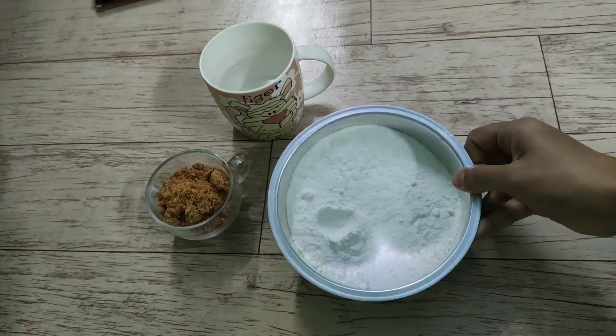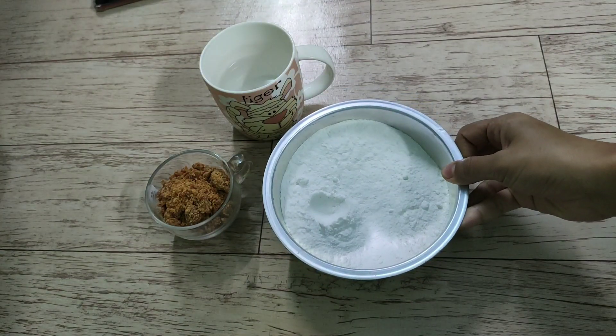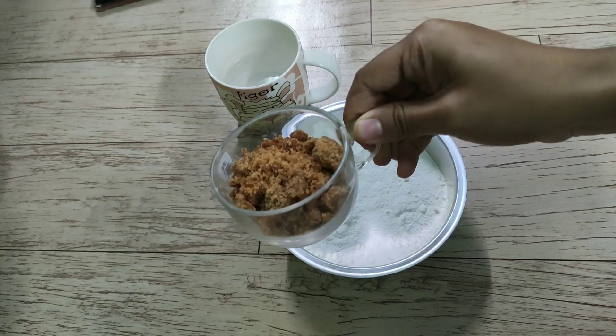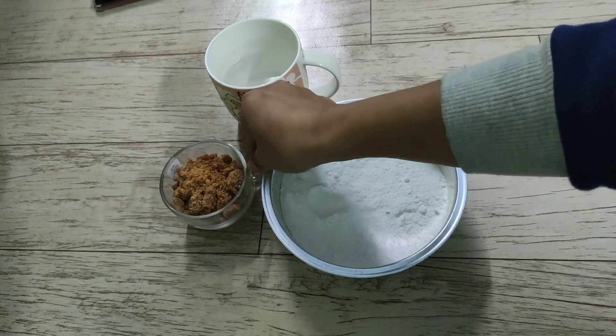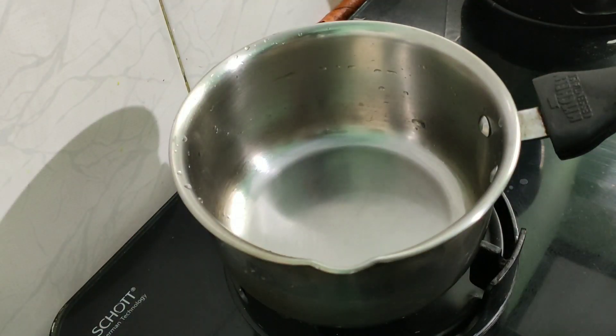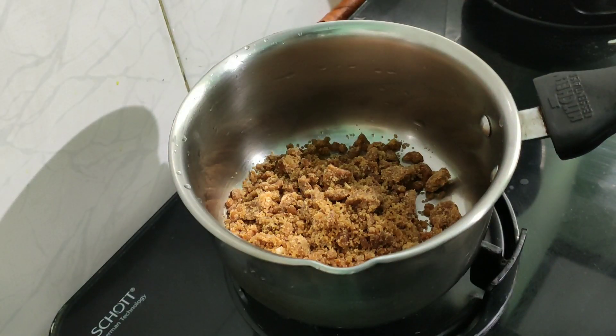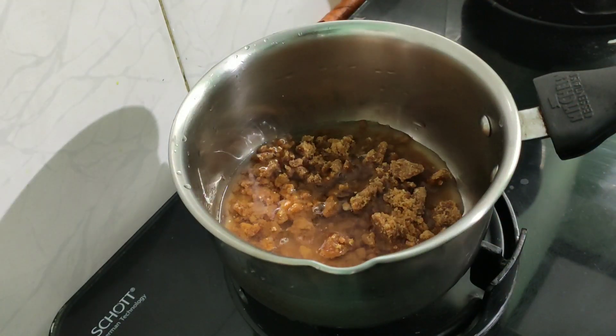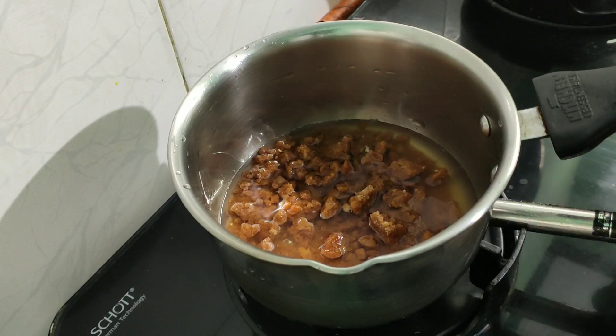I will put the recipe together. If you put the water in, it will usually be removed from the water. The water will be removed.